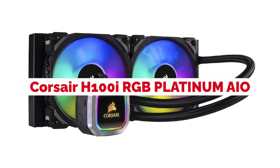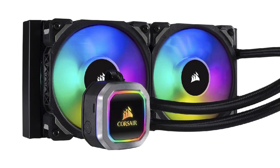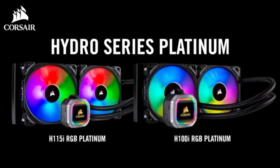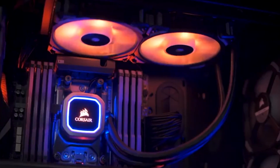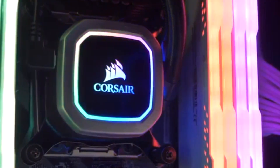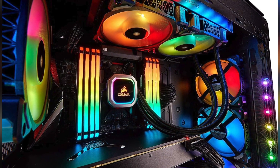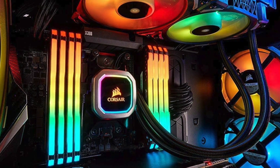Corsair H100i RGB Platinum AIO CPU Cooler is a quiet, reliable, and efficient cooling solution for your high-performance PC. It's packed with innovations like Corsair Link compatibility, an integrated 4-pin RGB LED strip controller, dual SB120 LPWM fans that offer customizability to balance noise and performance, or just turn them off, and factory-installed thermal compound on both the CPU contact plate as well as all of the memory modules.